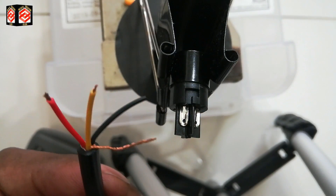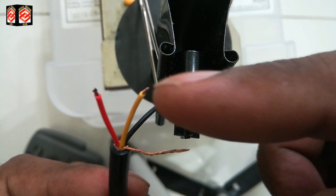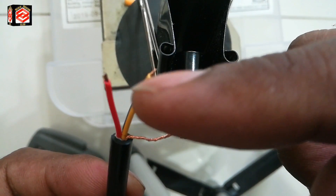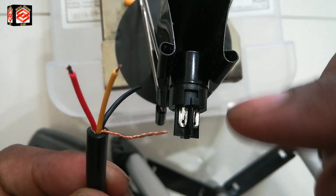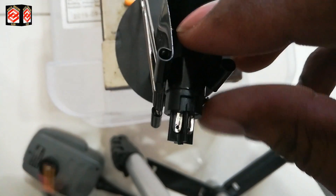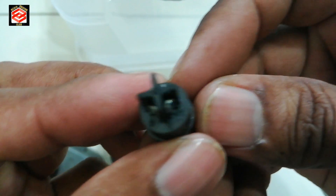Now we are going to do the connections. As you can see, this jack has four pins. The cable also has four wires, but we are not using the black cable — we use yellow, red, and ground only. To know which number pin gets which cable, let me show you. Sorry, I don't have a proper stand for the soldering iron because normally I don't do soldering work.